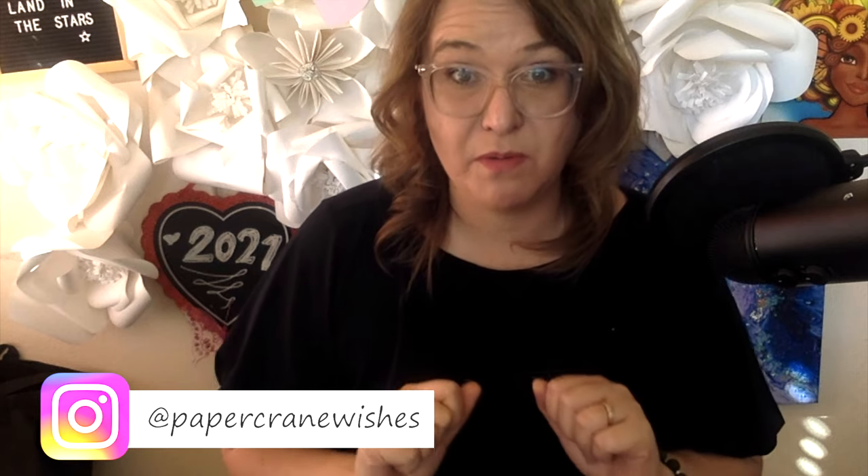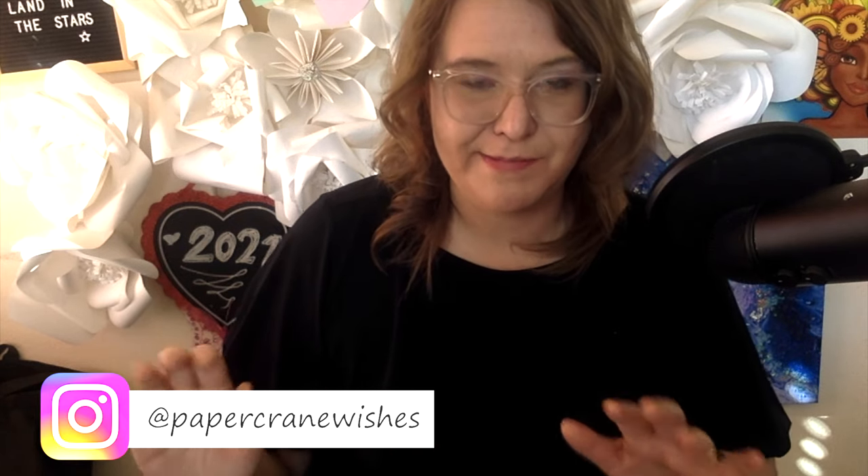Hey guys, it's me Amy from Paper Crane Wishes. Today I'm going to show you how I took an old paint pour that I made and made it even better — it looks even more gorgeous. I used the color pour and I can't wait to show you guys how I've incorporated all of my favorite crafting techniques. I've always been wanting to make a resin painting, and it's cool because this is the mix between a color pour and a resin.